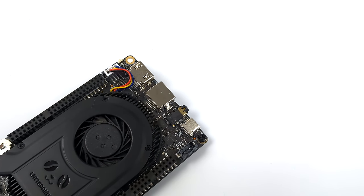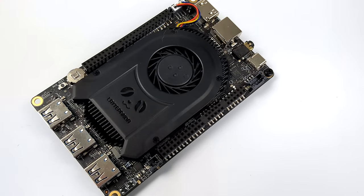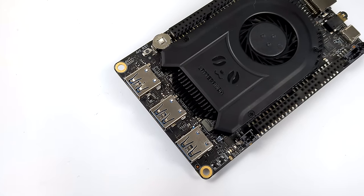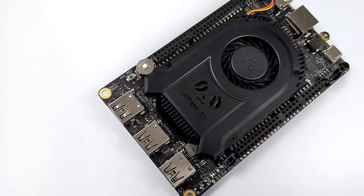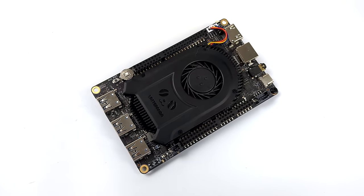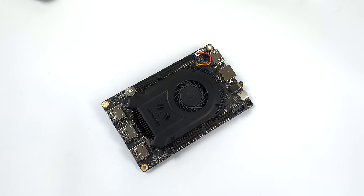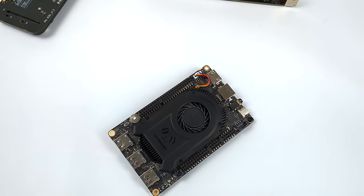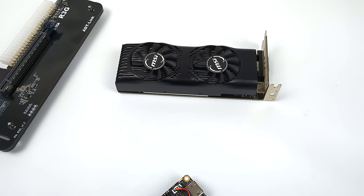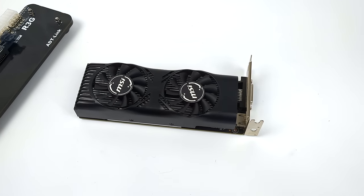What's going on everybody? It's ETA Prime back here again with another Latte Panda 3 video, and in this one we're going to be adding an external GPU to this x86 single board computer. Now if you're not familiar with the Latte Panda line of SBCs, the last one was released about three years ago, but a few days ago as making this video they released number three. This is one video checking it out without an external GPU, and it's a decent little x86 single board computer, but we can definitely get more out of it with a dedicated GPU connected.